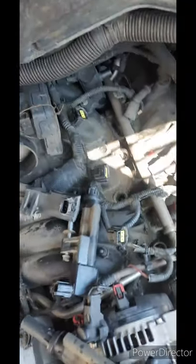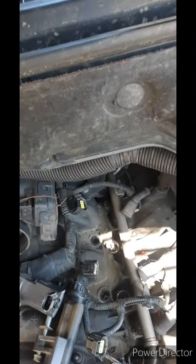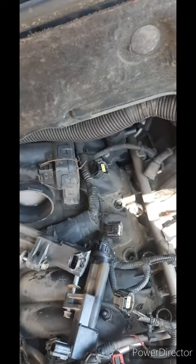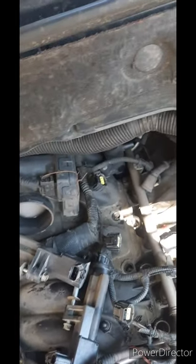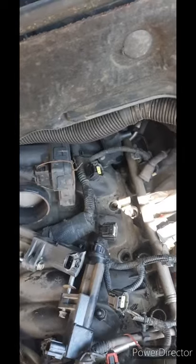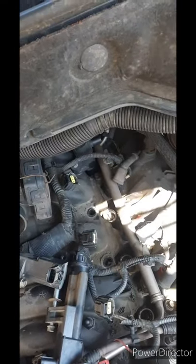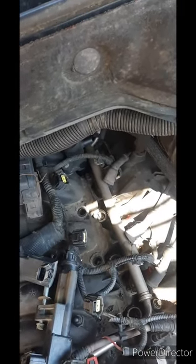It feeds the second spark plug. One thing to know is that the spark plugs are different — the top one is going to be copper and the bottom is going to be iridium or something similar. They're not the same spark plug, although I believe they are the same length.